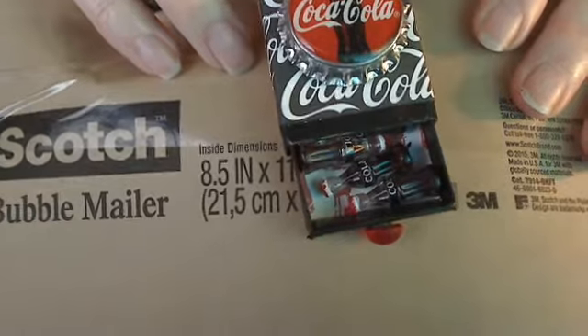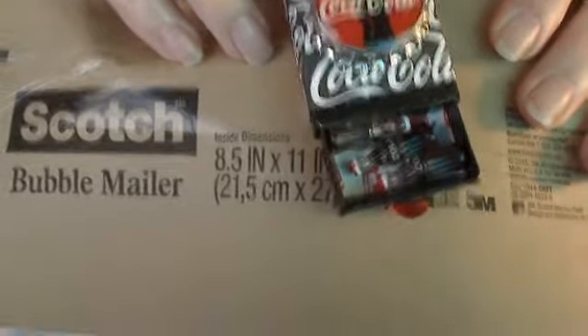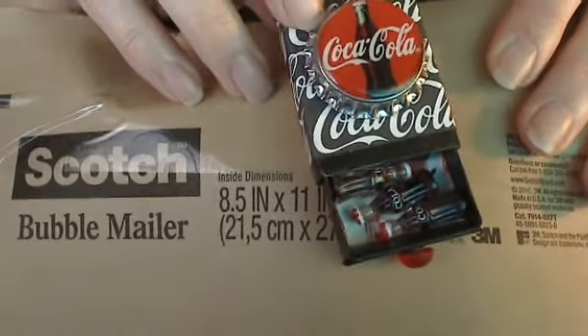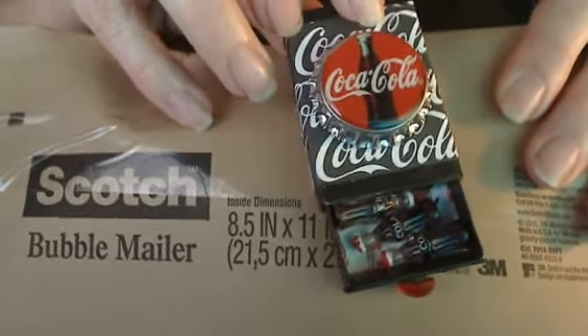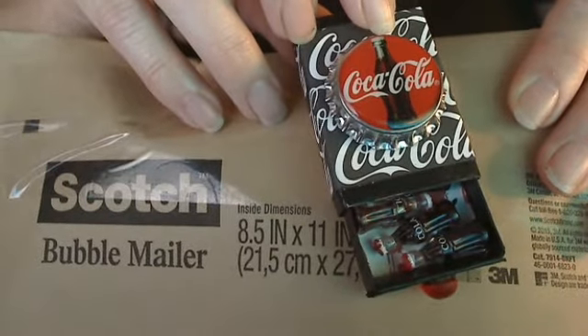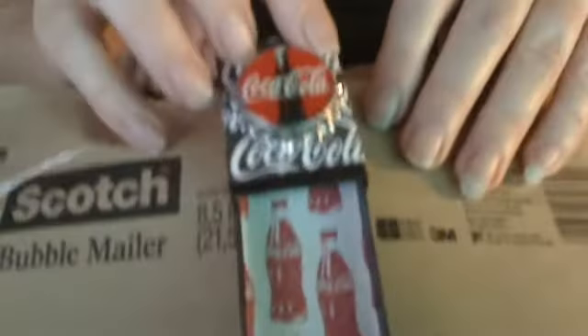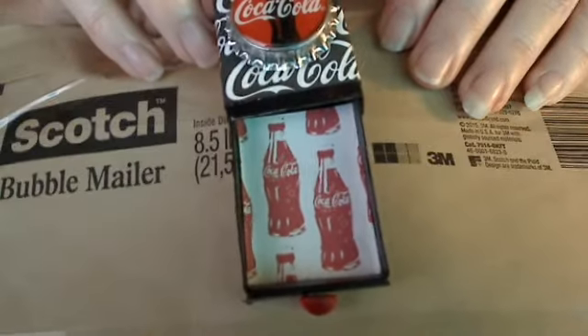When you open it up you'll see inside there are little tiny Coca-Cola bottles — they're so cute! I bought these in the dollhouse section of the craft store, which I'd never thought of looking at before. Usually I would just put beads and sequins in my matchboxes, but I'm definitely going back to the dollhouse section because they have so many cute tiny little things that'll work really well for going in a matchbox.